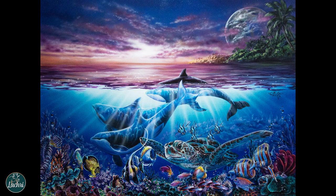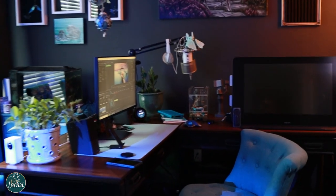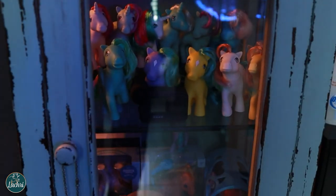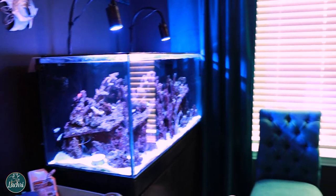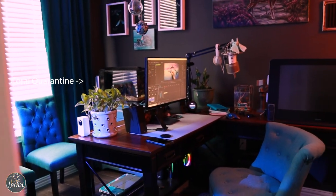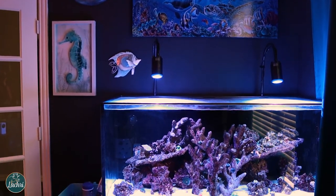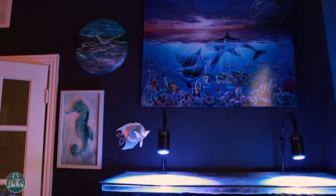I do have prints available - link in the video description. Here's a quick tour of my office where I do all the video editing and much of the live streams. The lighting in here is really hard to record. There is my collection of retro My Little Ponies, there is the painting on the wall - the color looks a bit off in this video due to the tank lighting. I've got my coral quarantine you can kind of see in the background, and there is the tank - I had just turned the lights on.